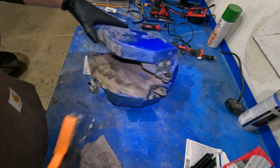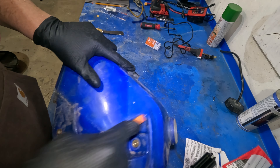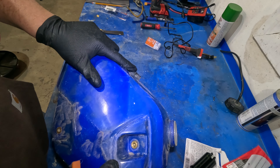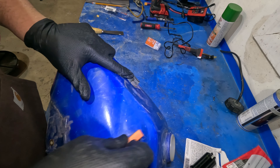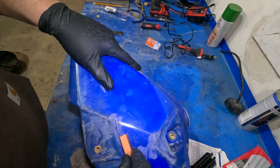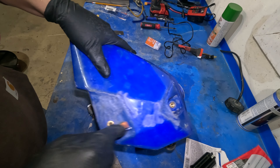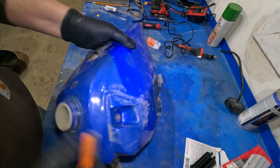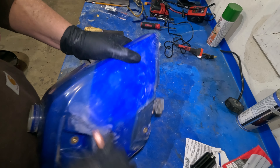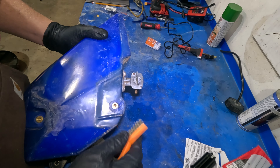I put on a pair of gloves because I don't want to get this stuff on my hands. The instructions say to scratch up the surface of what you're bonding to. So because I created a smooth surface when we melted the plastic, I'm just going to rough it up a little bit with a wire brush — don't have to go too crazy, just scratch it up a little bit on the inside so it bonds and gives it something to stick to rather than a smooth surface.